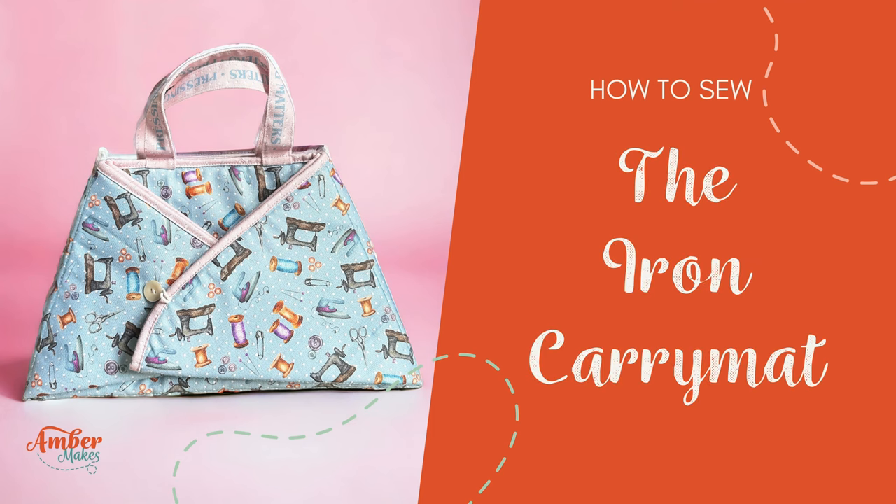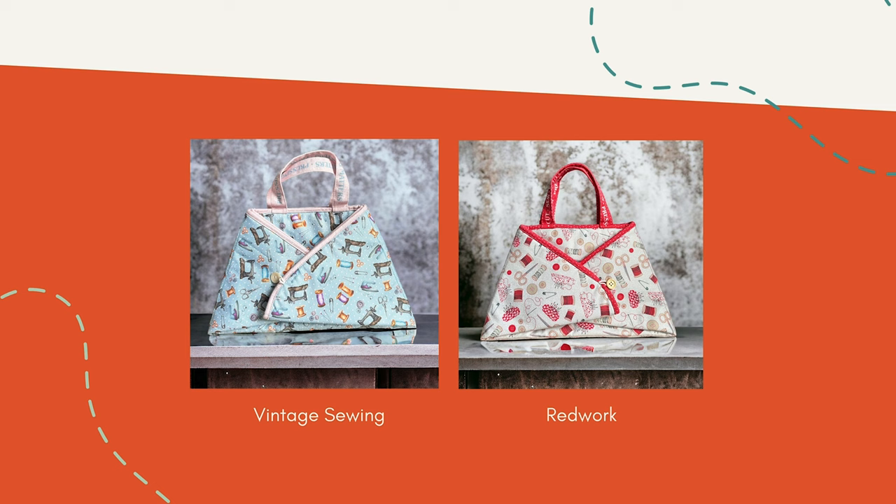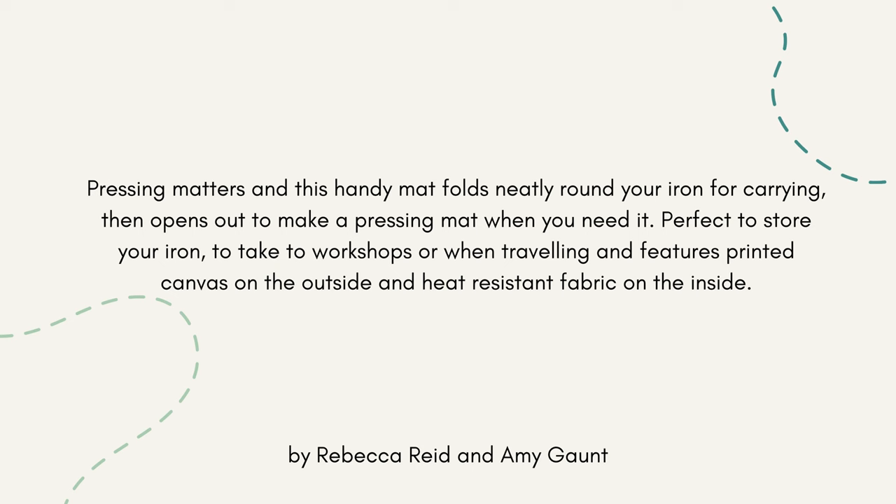How to sew the Iron Carry Mat by Amber Makes, available in two beautiful sewing theme prints: Vintage Sewing and Redwork. Follow the tutorial to see how to make your beautiful iron carry mat.